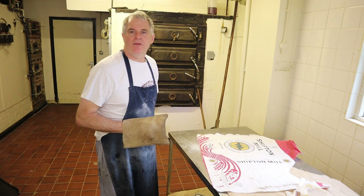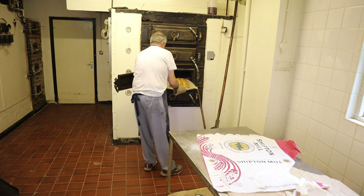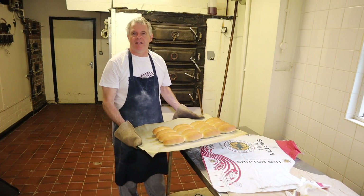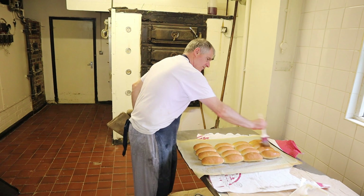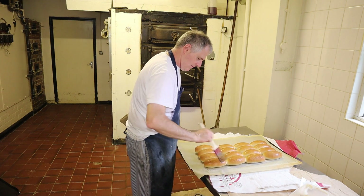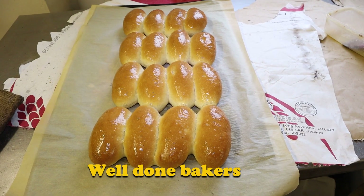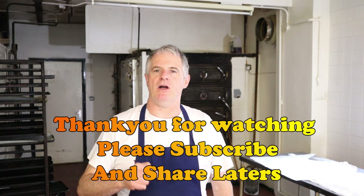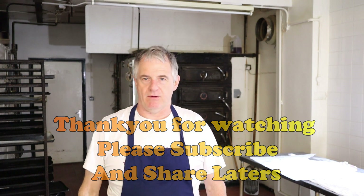The long rolls are ready. As soon as they come out of the oven, what I like to do is wash the tops with butter. I hope you enjoyed the video — do check out the recipe below in the description, subscribe, and share. We'll see you again in the next video. Laters!